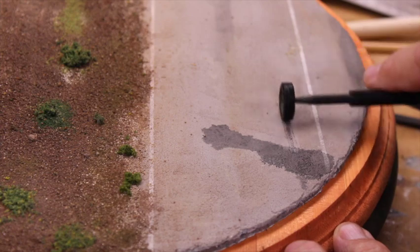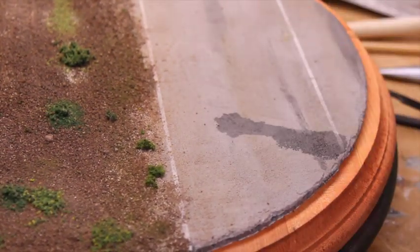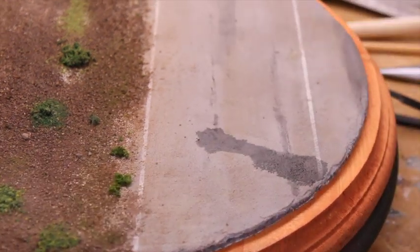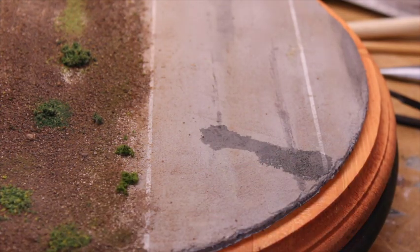From here, I'm creating the smear look you'd see from tires driving through an oil slick. I'm using the same enamel wash material I used to make the oil slick and just rubbing it out to simulate a tire driving through it.